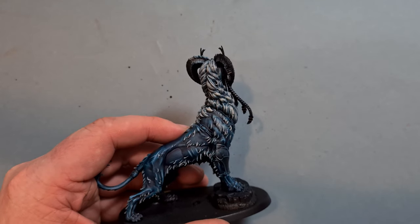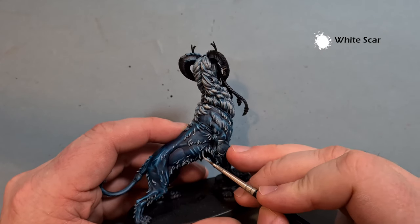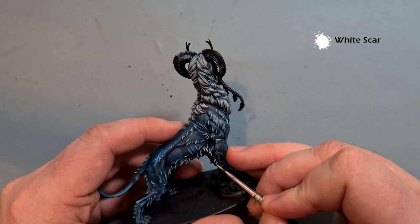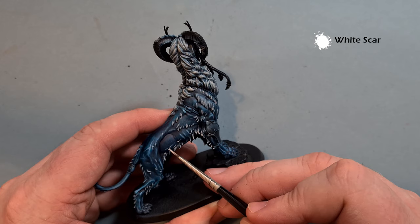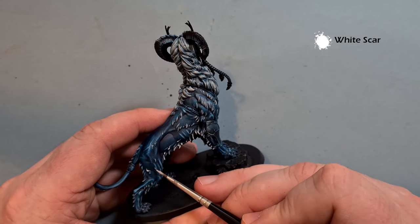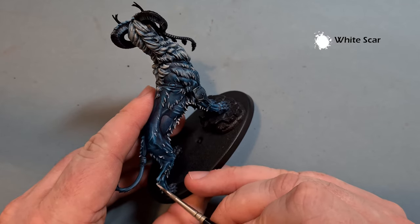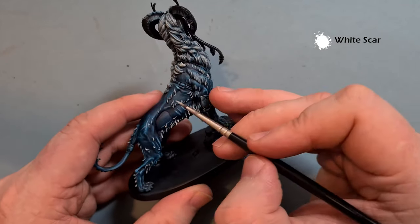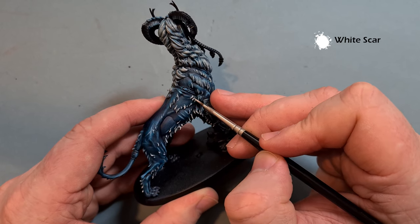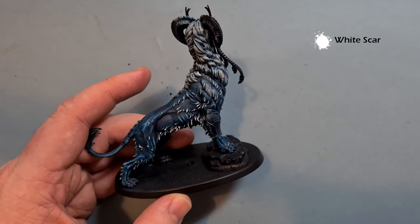We still haven't quite finished that fur, so take a little bit of White Scar. All we're looking to do is catch just the bottom half — you can go through this fairly quickly because you're just looking for that bottom edge. In most instances you can use the shape of the model. This just adds that final bit of light, the last bit of volume to the fur. Work your way all the way around, just catching those bottom edges or second half of the fur hanging off — you can see it's starting to help it jump out, which is really what you want.